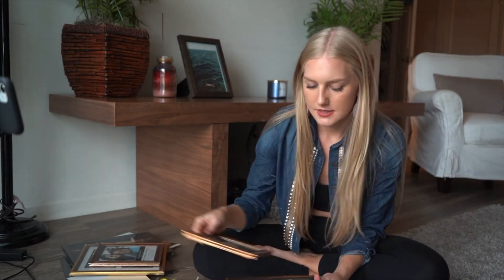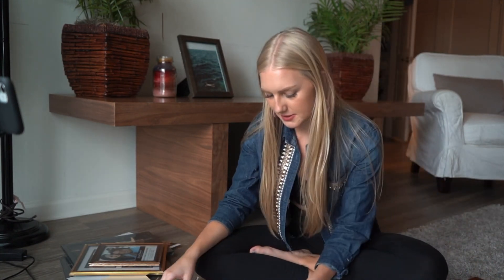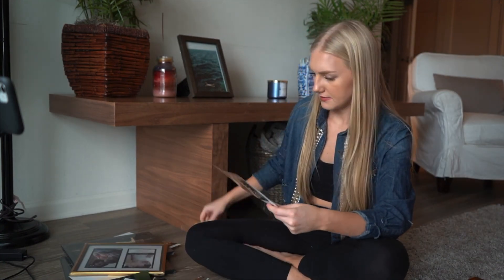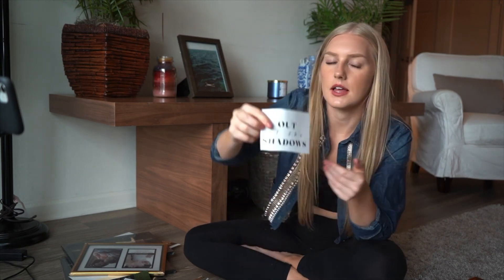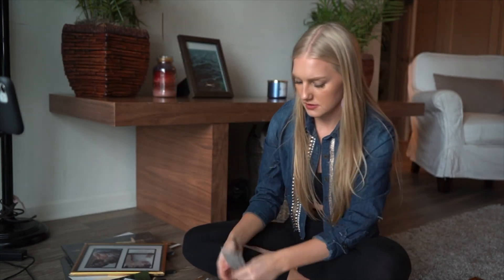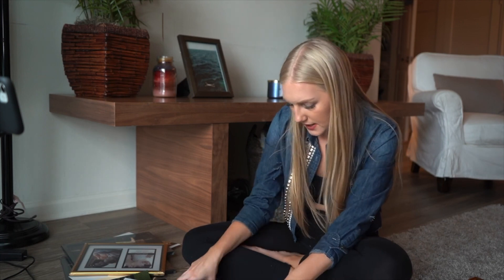I'm just going to decorate them around the house and see what I can come up with. I'll show you guys whenever I put them up. I just love to decorate. So, I like this one — out of the shadows.